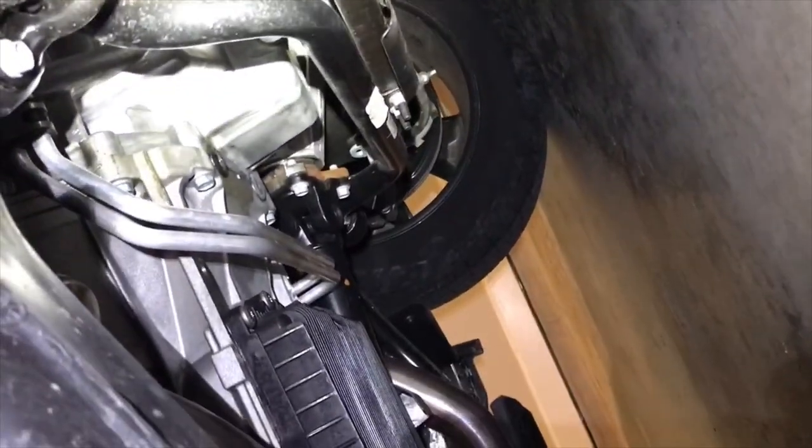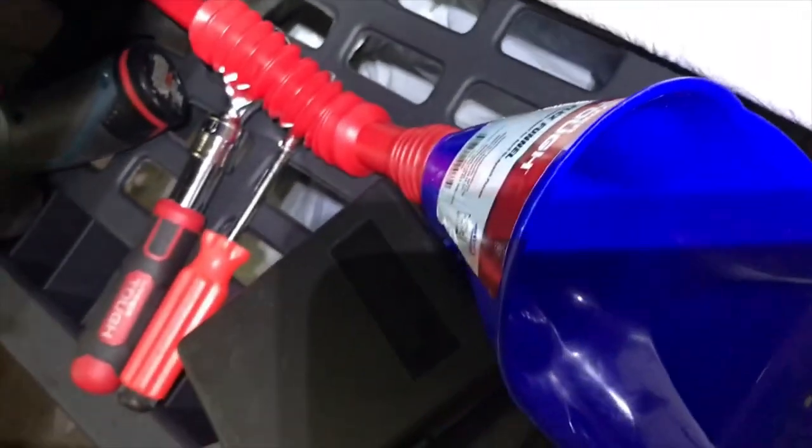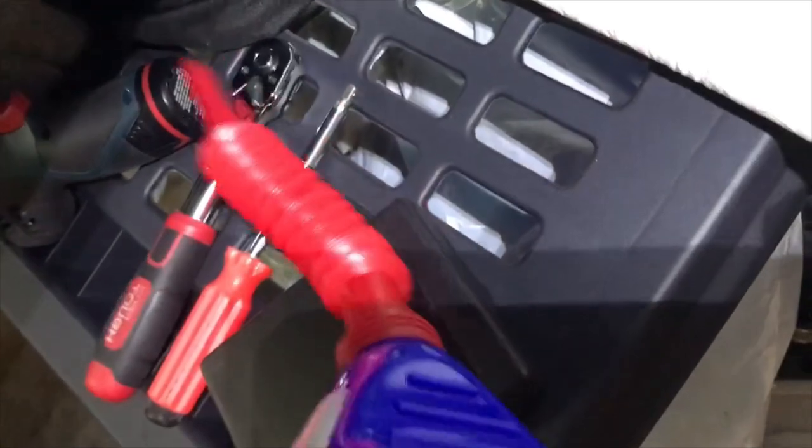First I am going to access the oil pan — it should be right there. I forgot to mention you also need a funnel, maybe with a flex pipe, paper towels, and something to put behind your back when you are underneath. You don't need a jack or anything. Also a 13mm socket with a ratchet.